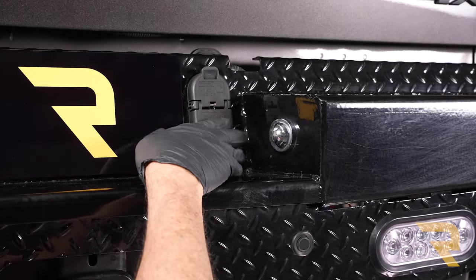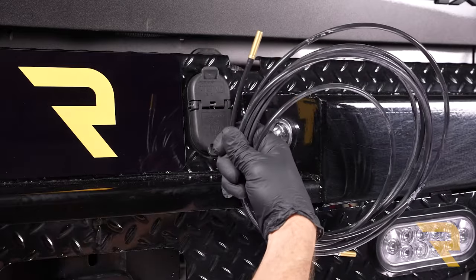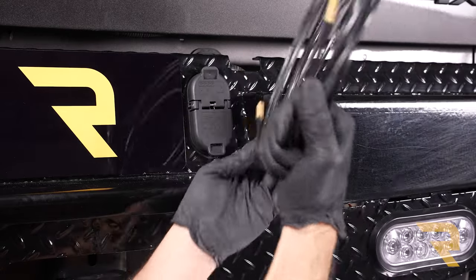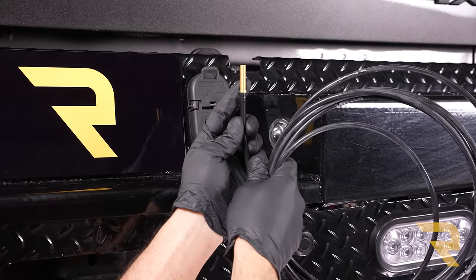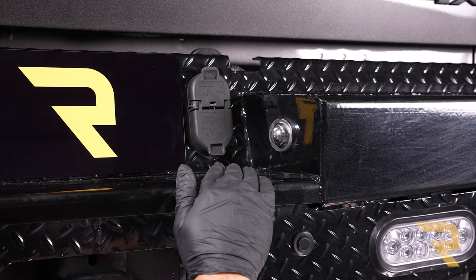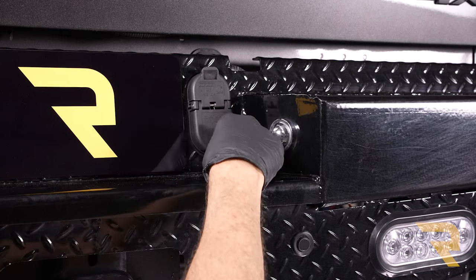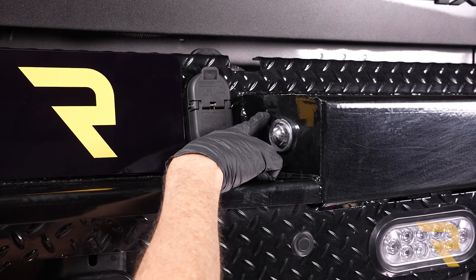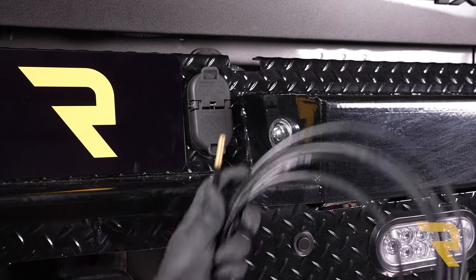Here we are at the bumper where we'll attach our Schrader valve. In your kit you'll have some coiled hose dedicated for manual filling, with a Schrader valve on one end — there's another on the other end if you wanted a dual system, but we're going with a single system so both lines fill from one Schrader. I've found a location that won't interfere with the trailer receptacle and won't get stepped on, marked it with a center punch, and I'll drill it out with a pilot bit then step up to 5/16ths.